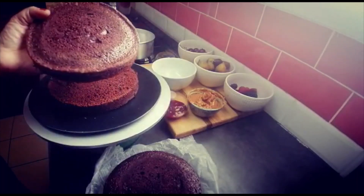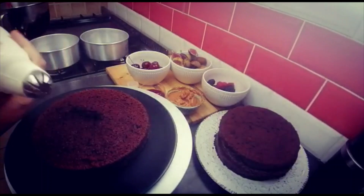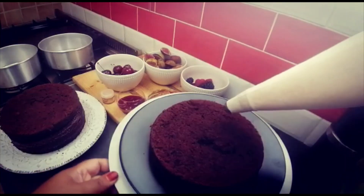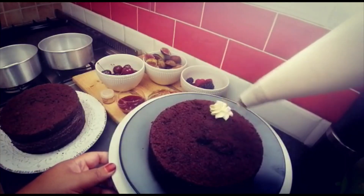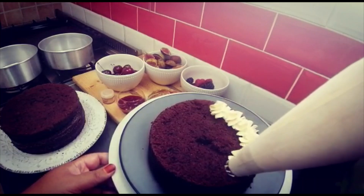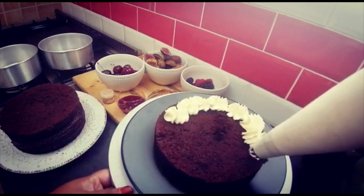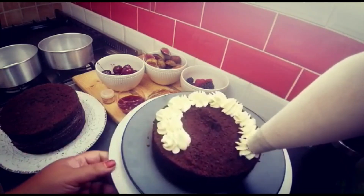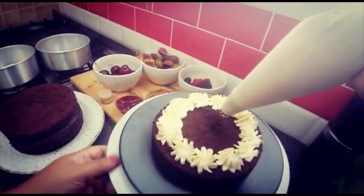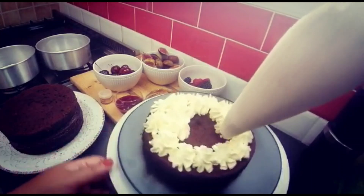I've put some cream into my piping bag and I'm going to pipe on some cream in dollops — nothing fancy, but with these nozzles it looks much more celebratory. It's already starting to look like something!